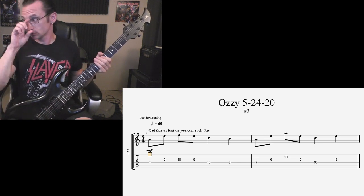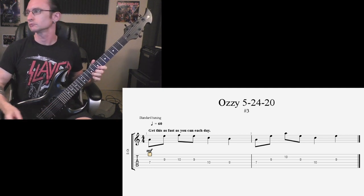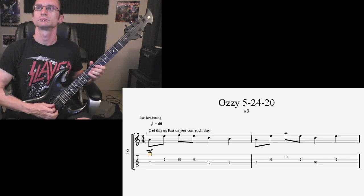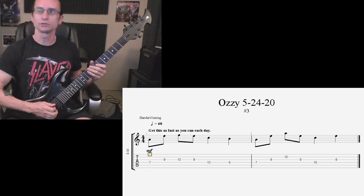160: one, two, one, two, three, four. 180: one, two, one, two, three, four. 200: one, two, one, two, three, four.